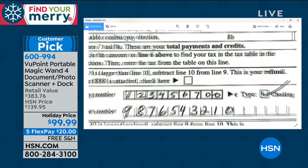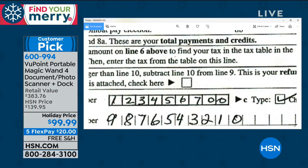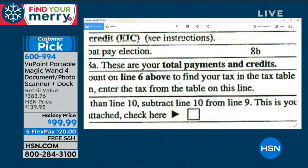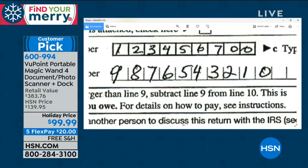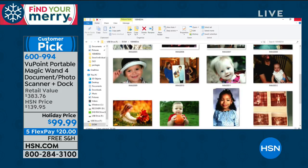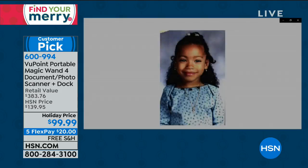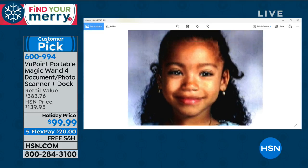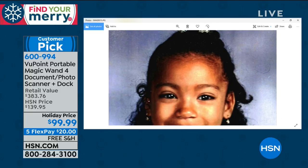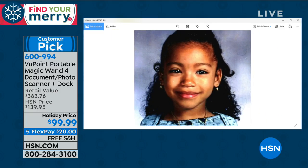My husband's always asking how to use the flatbed scanner and asking where did it go, and I'm like, I don't know, it's in the cloud — nobody knows! That's what this really solves. You're able to find all of those pictures. Look at the one of Ashley — this is the one I scanned. Look at the quality: 1200 dots per inch. You can get closer, crop out a little of the damage, repair it, use it in a greeting card this holiday season. Now it's breathing new life into those old photos. We always say it — free the photo — and this is the ultimate way to do it with your magic wand.